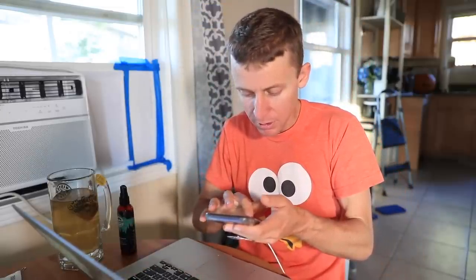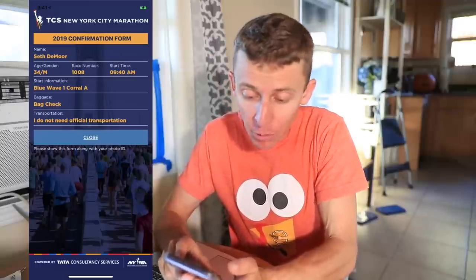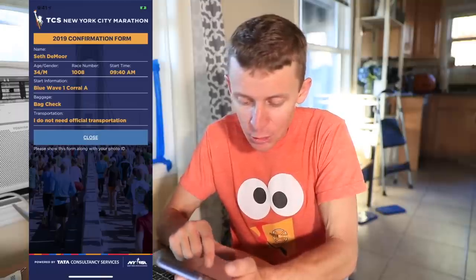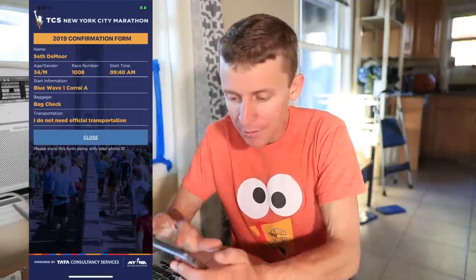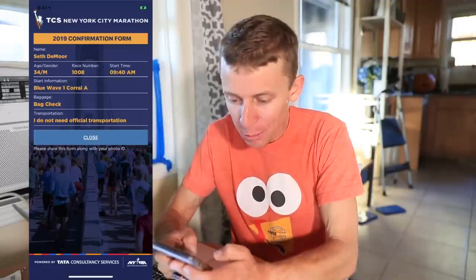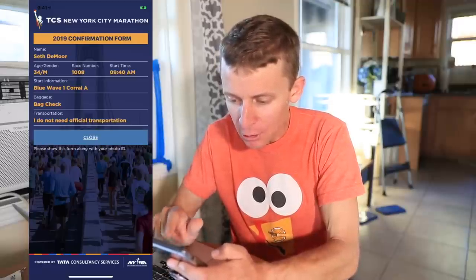The app is downloaded. My bib number — my race number — is 1008. I can close this and go to 'Track Runners' in the bottom left. If you want, you can do tracking just like Amsterdam: type in my name and it'll pop up. You can add me there.